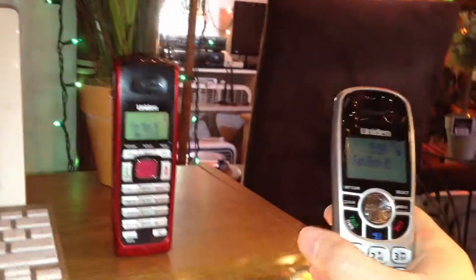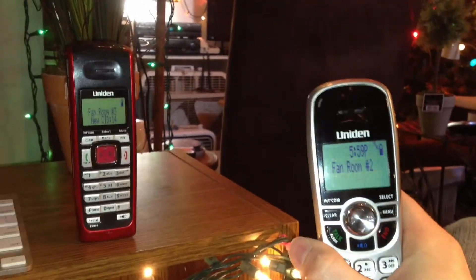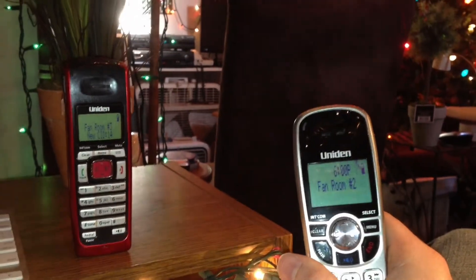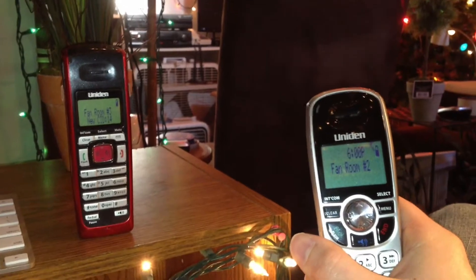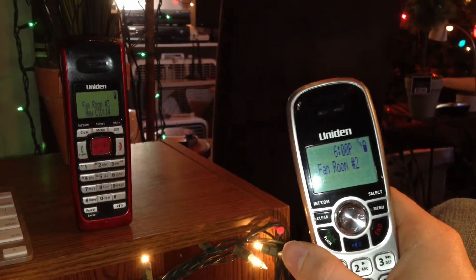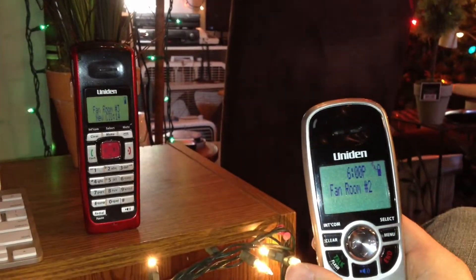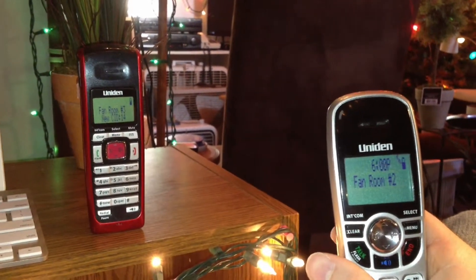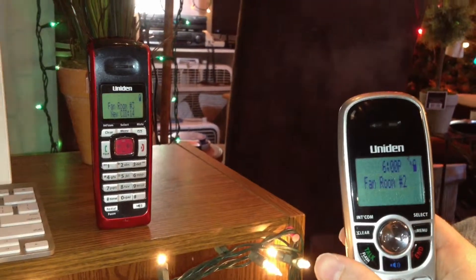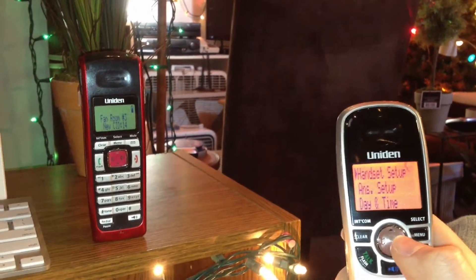Now let's take a look in the menus. One of the biggest differences in functionality of these two phones is that the DCX-150 has caller ID phonebook match, so when you put a number in the phone book it'll keep that name when it displays in the caller ID, whereas the DCX-200 does not. I'm not going to show that feature because it would require displaying my friends' and family's telephone numbers.